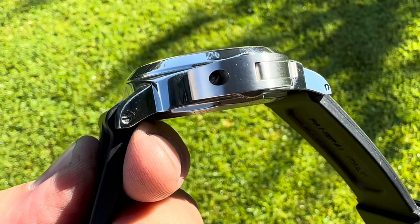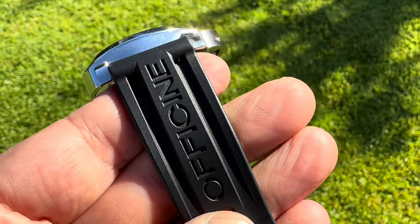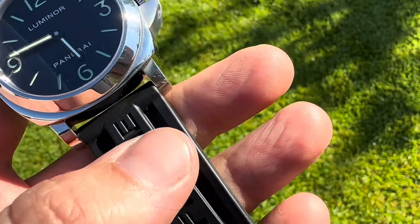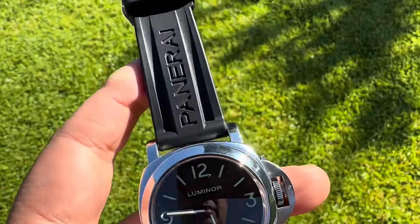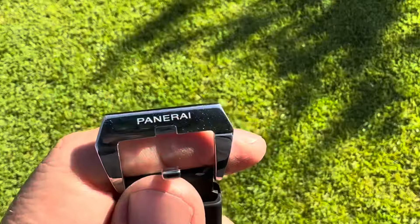Super easy to put different straps on here and make strap changes. You could do a leather — a lot of people put leather straps on them — but I love it on the rubber. Beautiful signed tang buckle.